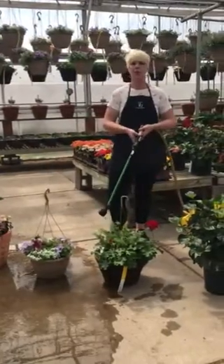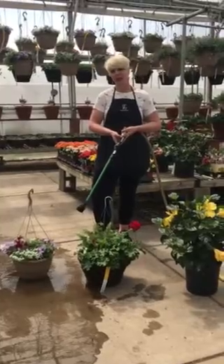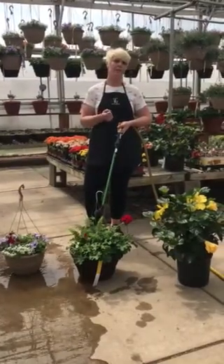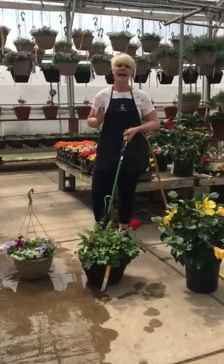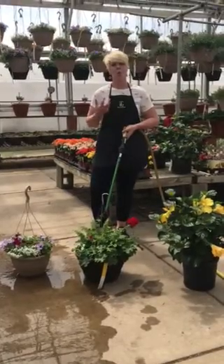Many times people think they need to water their plant maybe once a week or once every three or four days. The warmer it gets, the more you need to water. I would recommend that if your plants are out in full sun, you water them once every other day, making sure that they are getting enough water.